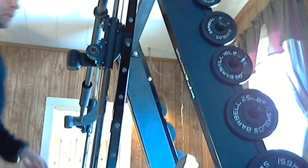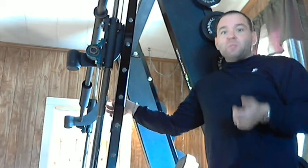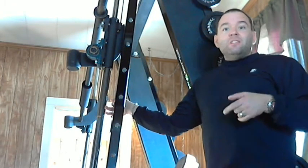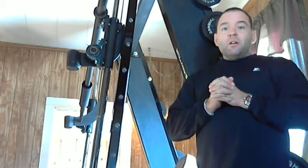A lot of you are probably thinking about buying a Smith machine. A lot of you have used racks before and free weights, and they're great. Smith machines, however, permit you to lift without the use of a spotter. They also can prevent injuries, or if you have an injury, it can make lifting a little bit more fun.